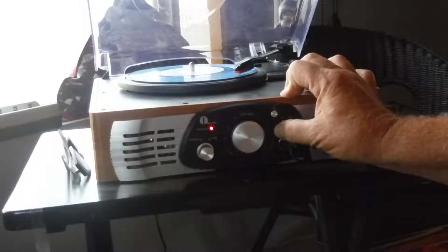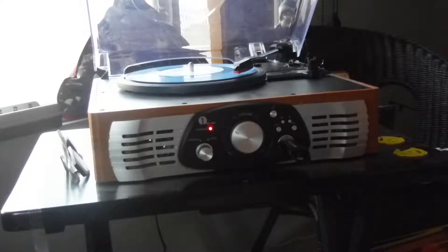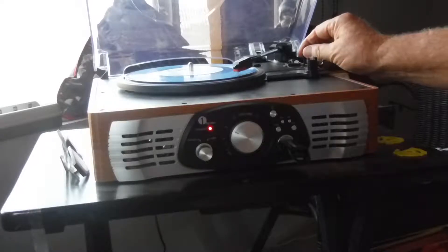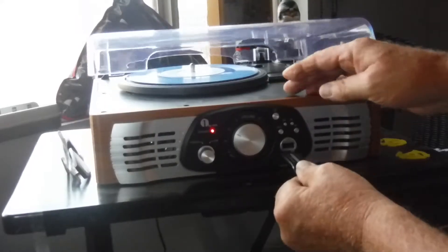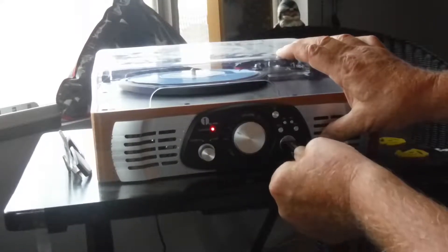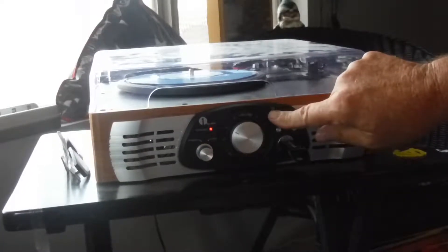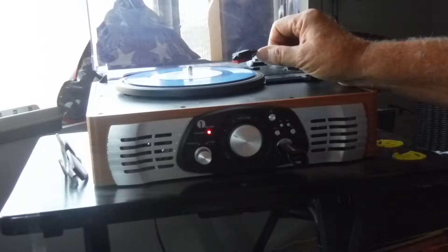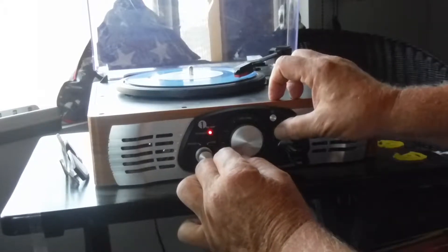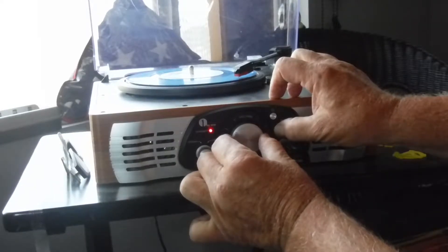It's supposed to flash. No flash. Try it again. USB in. Power on. Record. Nothing.